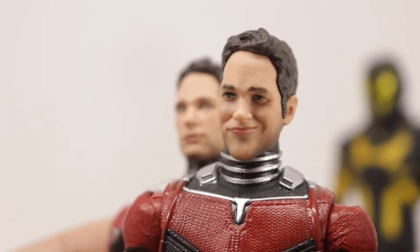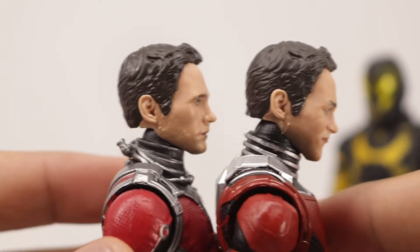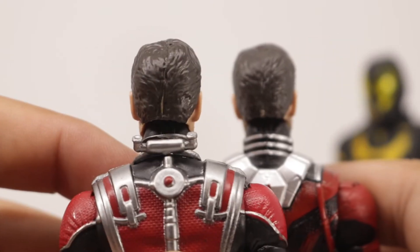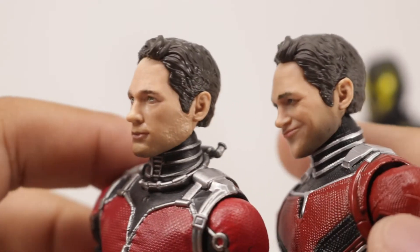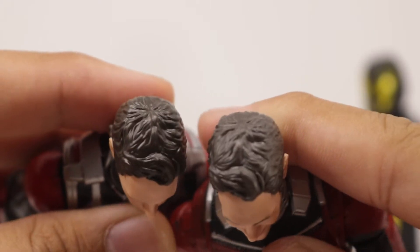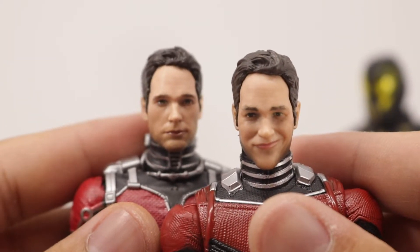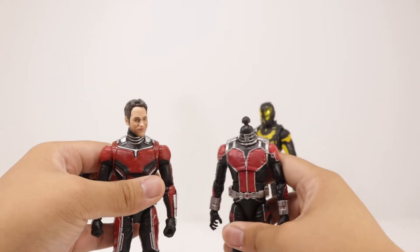Comparing both of the head sculpts here from the first Ant-Man compared to the second one — pretty much the same head sculpt, but they use a different facial expression, which I think they nailed on the second Ant-Man version. You can see the first one with the neutral, kind of smug look. The hair is glossier on the first one as opposed to the matte on the second one. And if you want, you can do some head swappage here.